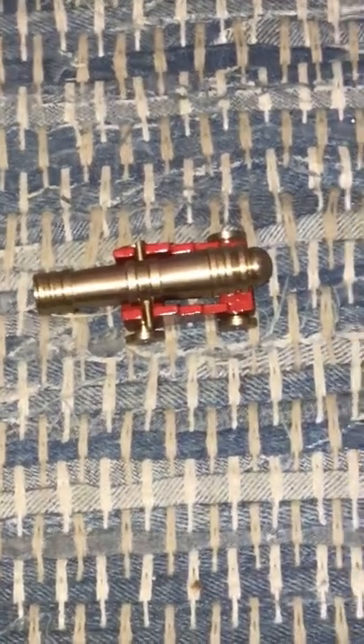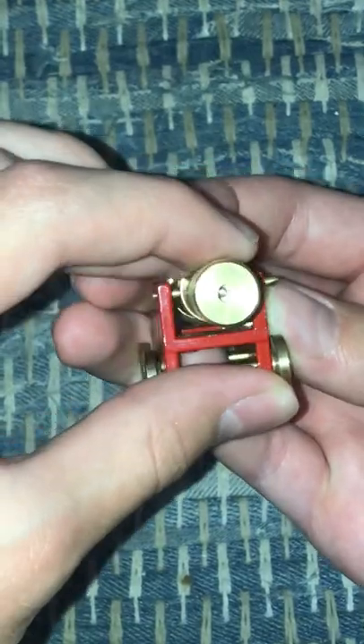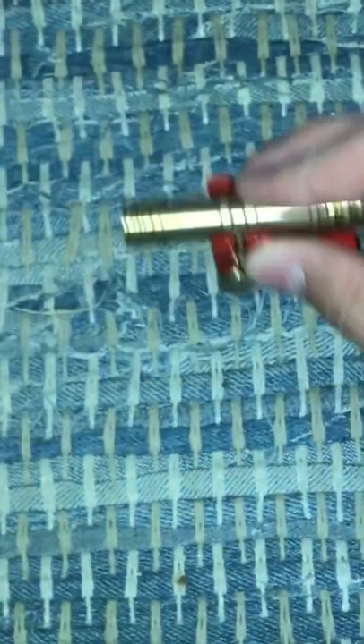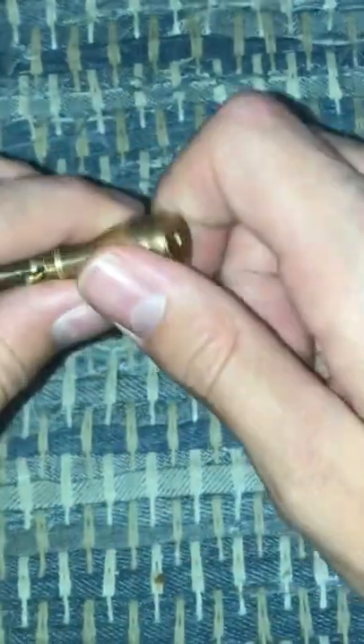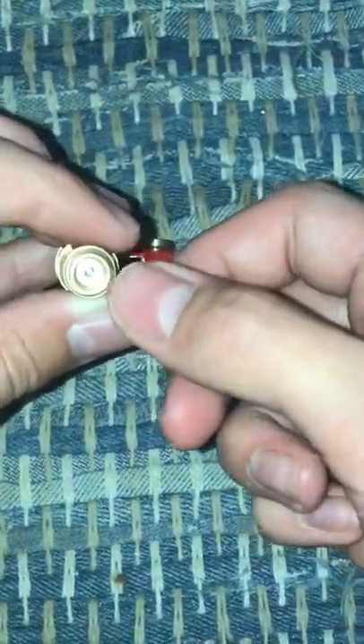We have a great little cannon puzzle here. The goal is to get the cannonball out of the cannon — it's right in there. First you remove the cannon from the cart, then unscrew this. The cannonball is down in there.